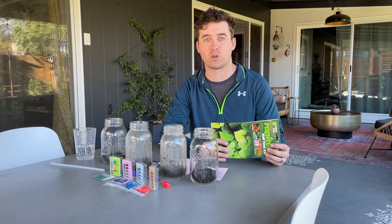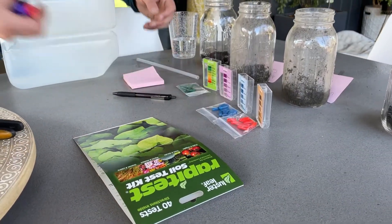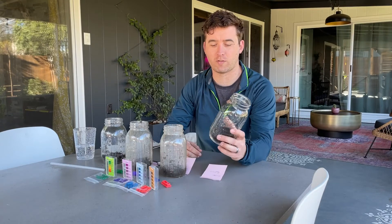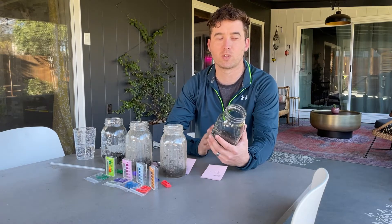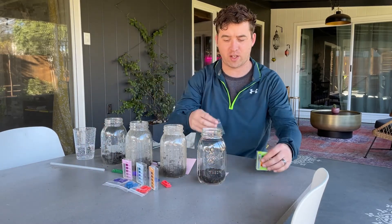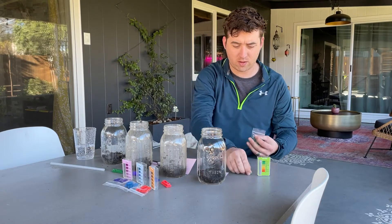We're going to test these four beds, and the first thing we're going to do is the pH. This is our newest bed and arguably has the soil that hasn't been amended the most. The soil we bought last year from a landscape supply company was awful. This one has some residual from that. We'll get the pH test kit — you'll see these little green capsules; each one is one test.